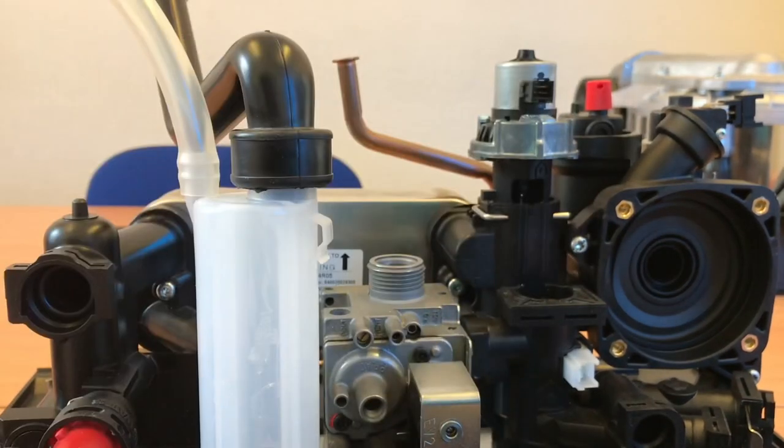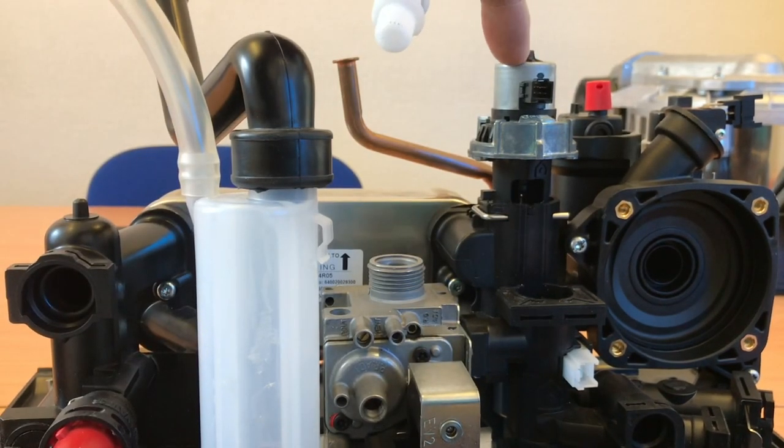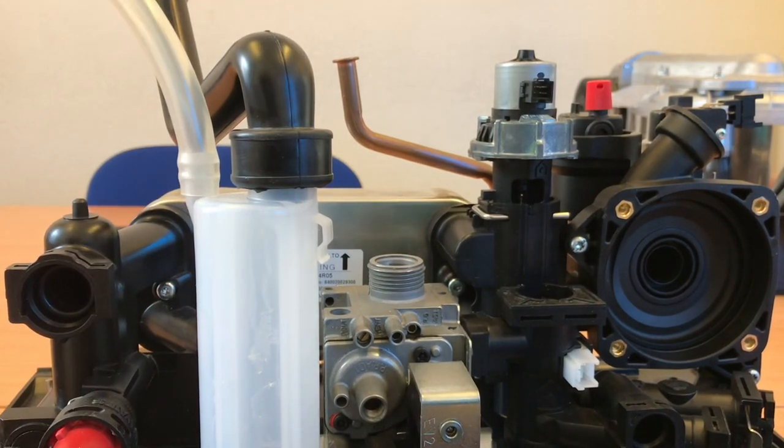You can see the electrical connection - the hall sensor is down here. Next we're going to have a look at the diverter, and you can see the motor is a lot like the Vaillant motor.